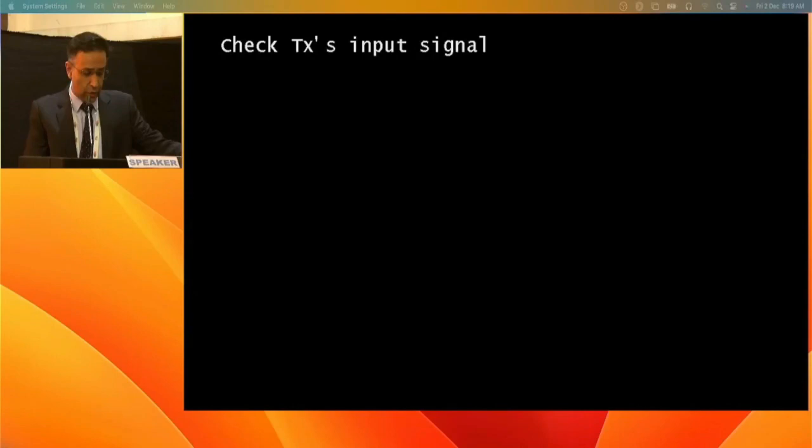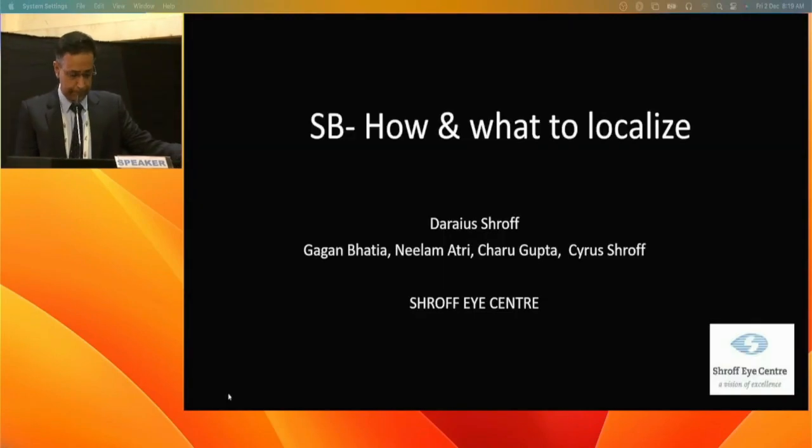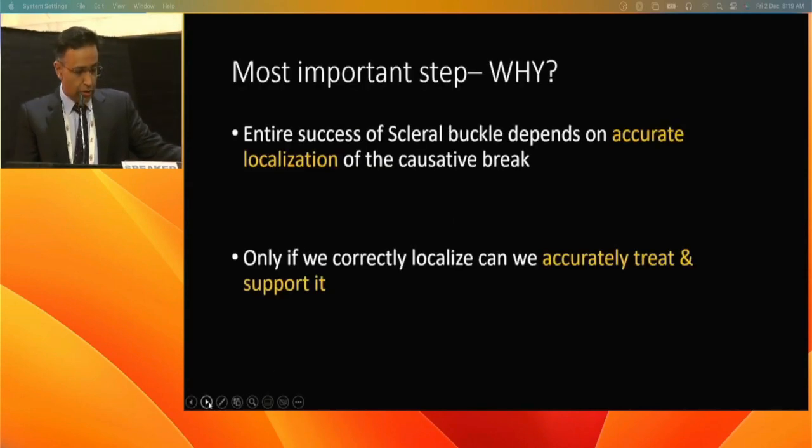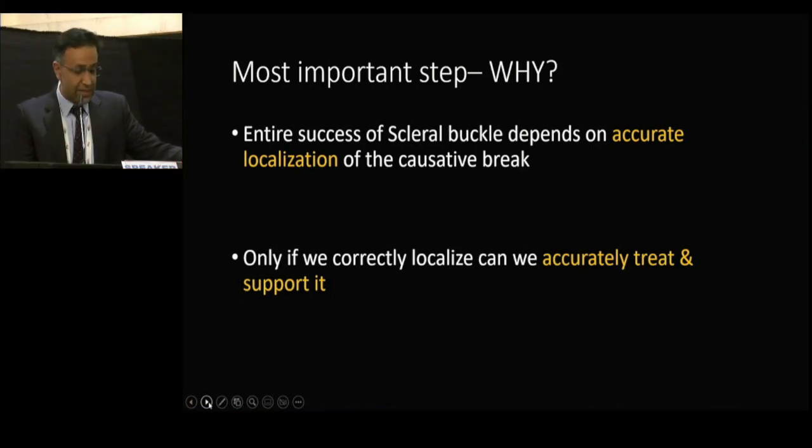The next topic is how and what to localize — widely considered half the surgery. The speaker introduces a basic talk on localization, which is one of the most important steps in scleral buckling. The entire success of the surgery depends on accurate localization of the break; only if correctly localized can one treat and support it.